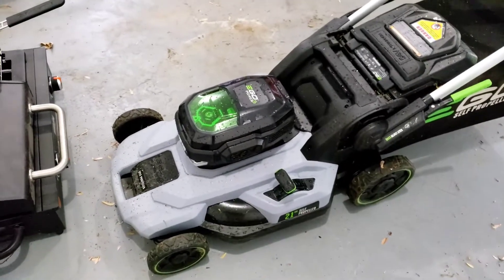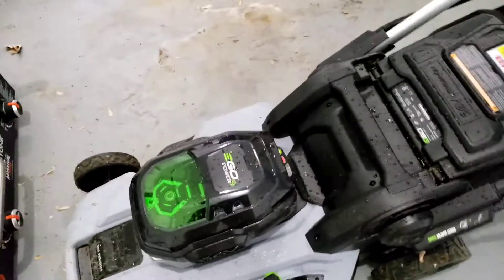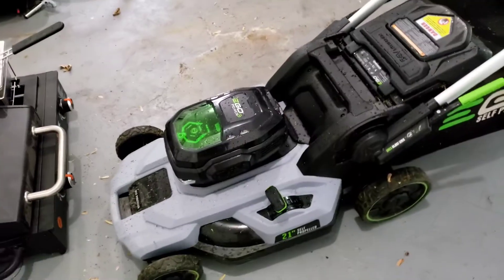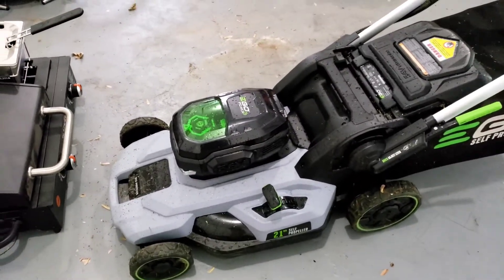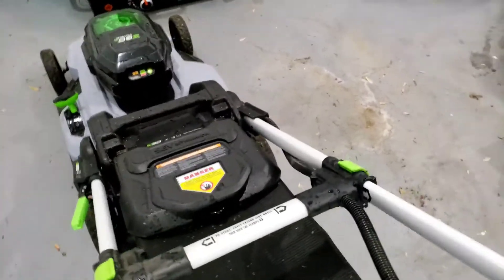Hello everyone and welcome back to the channel. Today I am actually mowing my grass — I know it's a little off the cuff, a little different from what we've typically done in the past. This came to mind, we'll see how it goes, and if you want more we'll do more on this topic.